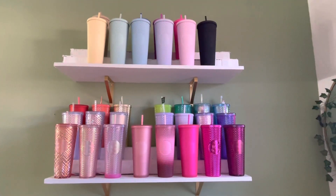Hey guys, welcome back to my channel. Today I'm going to be doing a Starbucks cup collection, so if you're interested in that, keep watching. Okay guys, this is my cup collection.